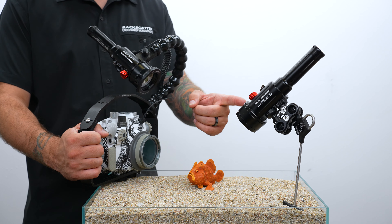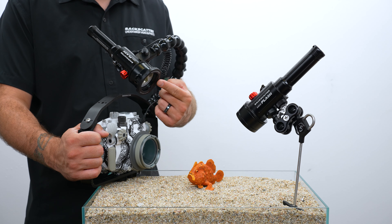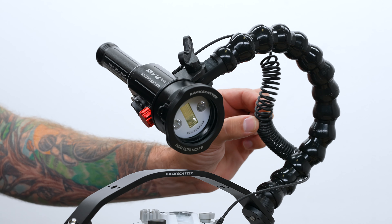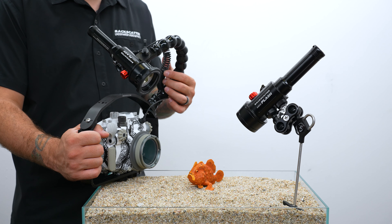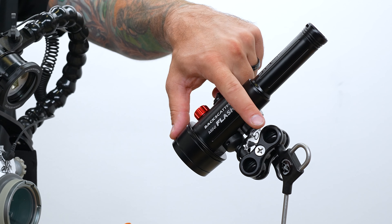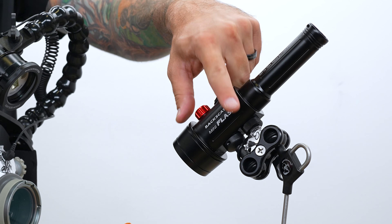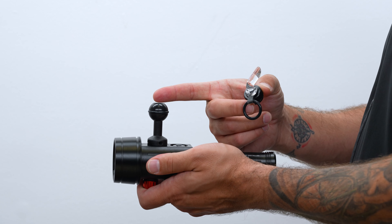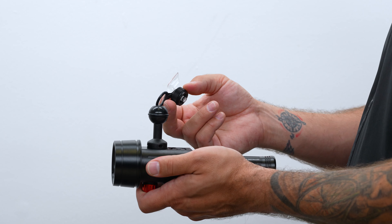A minimum of two Mini Flash 2 strobes is required to do remote lighting. You have one strobe on your camera with a fiber optic cable — that's your main strobe. The second strobe is the remote strobe, which gets the light pipe attached instead of a fiber optic cable. Light pipe is only compatible with the ball mount, not the YS mount.